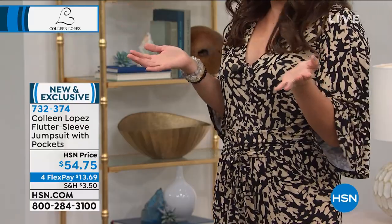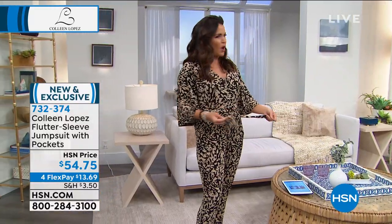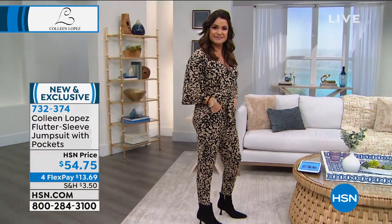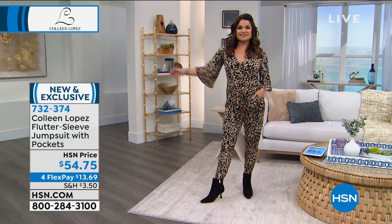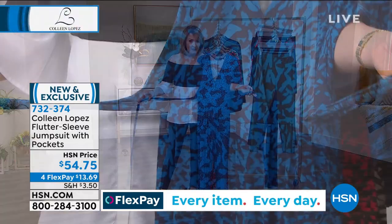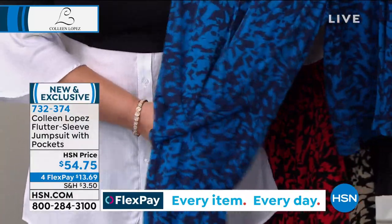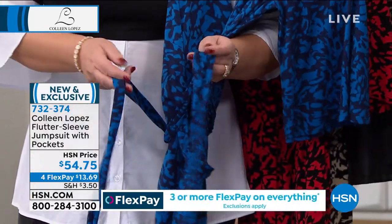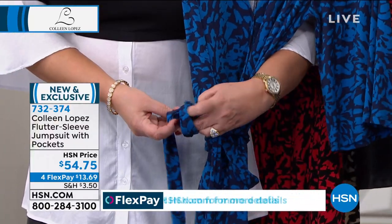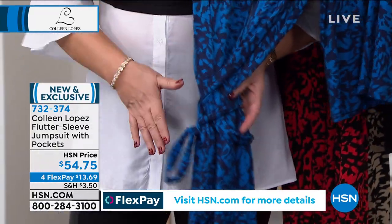There's a little button on the front, which can be a problem sometimes with jumpsuits. It has pockets, and the ties are extra long. I tied it at the side — we tried the back too, so you get a lot of versatility. The tie is really long on purpose: you start in the front, wrap around the back, and tie it. It creates a beautiful waistline with a little gathering.